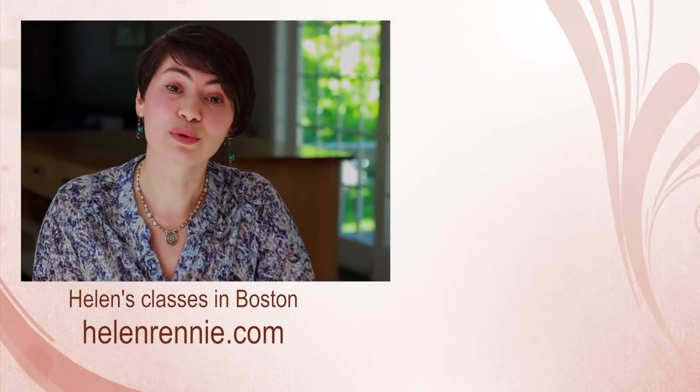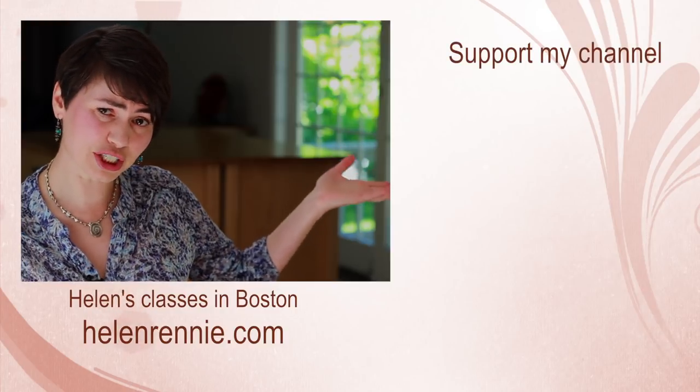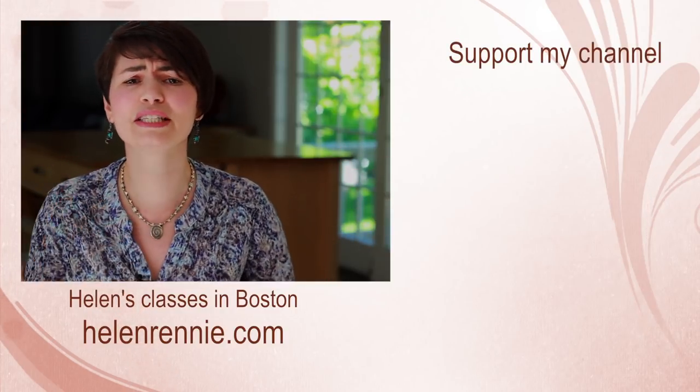Next week we are cooking ratatouille, so don't forget to subscribe and hit that little bell button so that you are notified the moment ratatouille hits YouTube. This video was brought to you by viewers like you — if you liked it, click here to support my channel, thumbs up, tweet, Instagram.